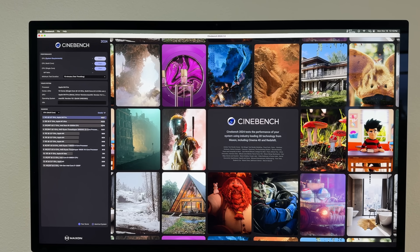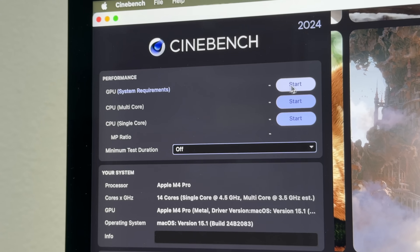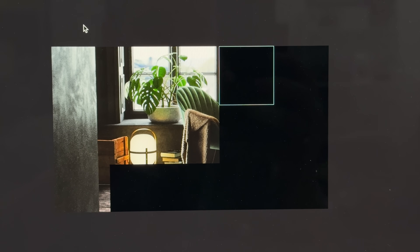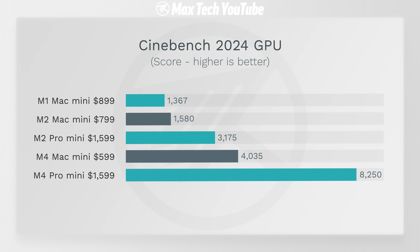There's also Cinebench 2024, which added a GPU test that factors in ray tracing. Here you can see over two times faster with the M4 Pro — the scaling is just going nuts. Even the regular M4 was already about 25% faster than the previous M2 Pro, and so much faster than the M1 and M2. The gen-over-gen upgrades Apple is giving us are just incredible this time.